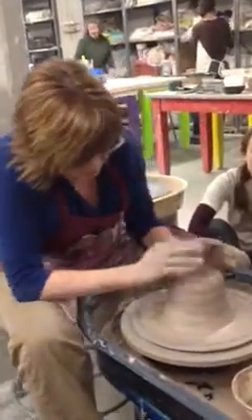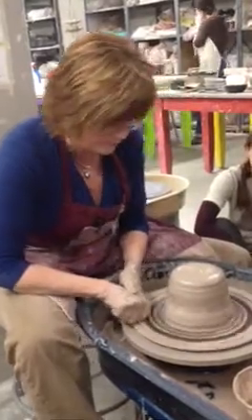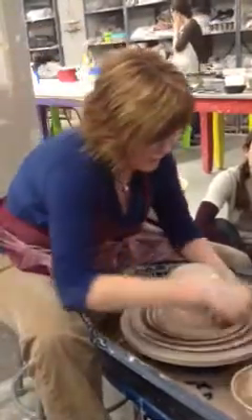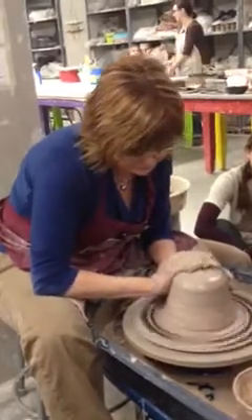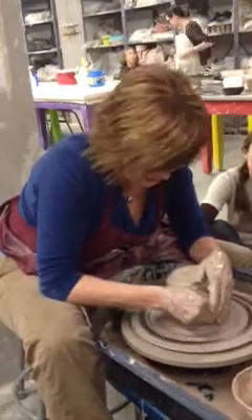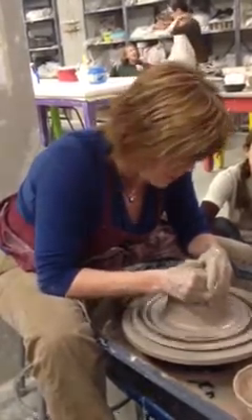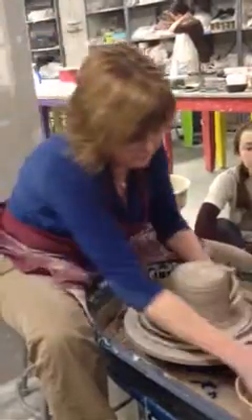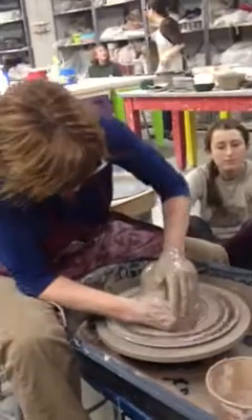Now this is going to be big. I think I'll make a bird out of this. Did you just say a bird? One of my birds. I like those cranes with a long neck. I'm going to make a long neck bottom, but I've got to get this centered first.